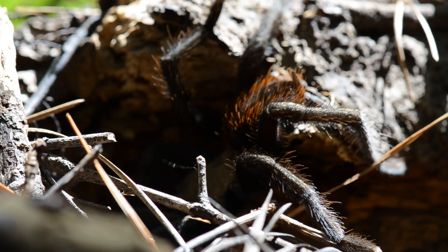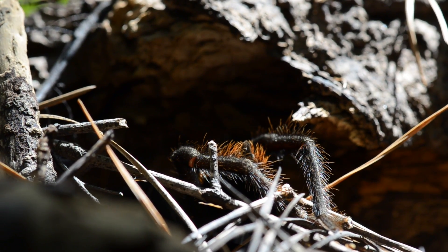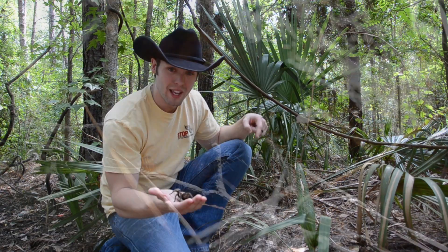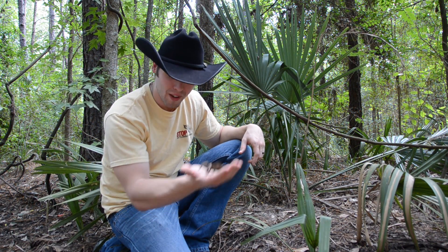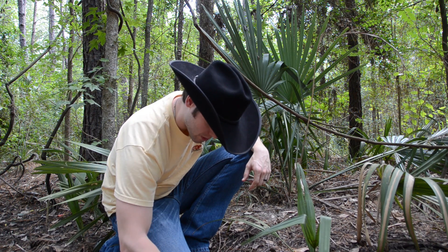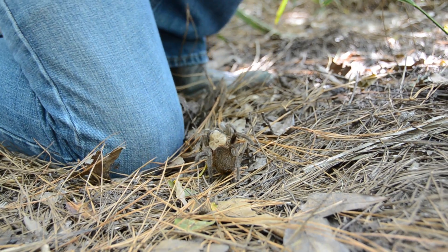We're going to have to let her go on her way - I don't want to keep her. Praise God for this girl, this is a cool thing, definitely not something you get to see every day. It's awesome that they're right here in the state of Texas. Texas has some really cool animals - not only do we get to find a ton of snakes, but awesome spiders like this. Alright, here you go girl - look at how well she blends into this pine straw. You would never even see her. Later, girl!